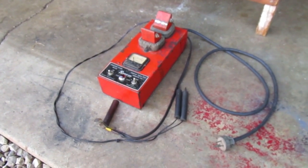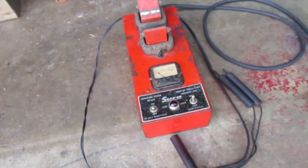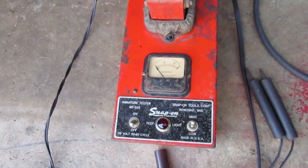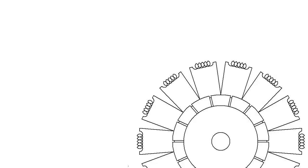This is an armature tester made a long time ago, sold by Snap-on Tools. To better understand how it works, I want to talk about what happens to the armature when it's inside the starter generator. The armature has fourteen individual coils in it. If you want to generate electricity, you need to rapidly move a magnet next to your coil, and voltage will be created in the coil by the magnetism.